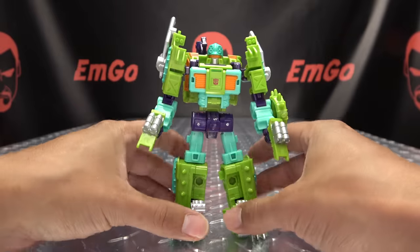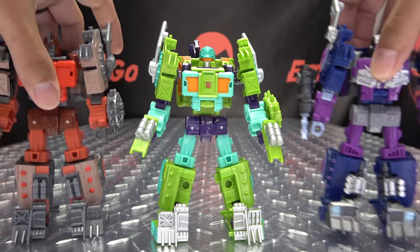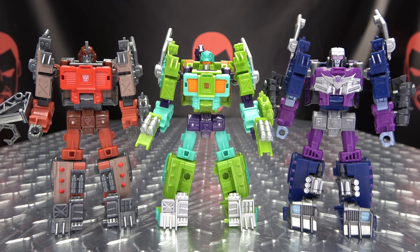You don't drop that ever. So you have that. Now for comparison, here he is with his two moldmates so you can see the similarities and differences and all of that good stuff.